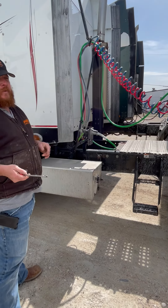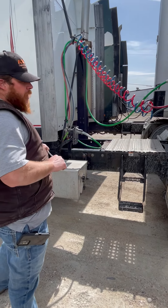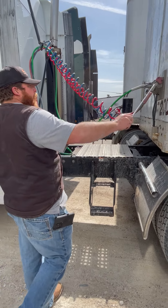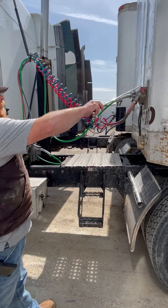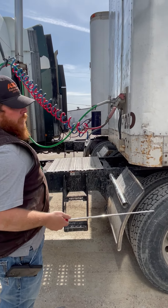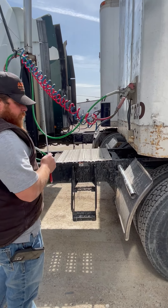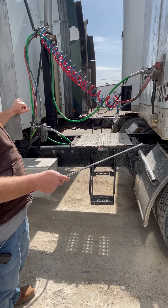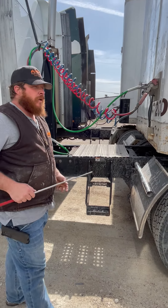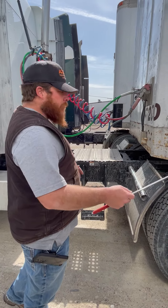Our next section is going to be coupling. Everybody does coupling on their test right after their A, B, or C. We're going to start out with proper clearance between the back of our cab and the back of our trailer. Anytime you say proper clearance — whether you're talking about right here or at the trailer or at the landing gear — you're also going to say enough to make a turn. That's what they're going to want to hear. It's not a measurement, just enough to make a turn.